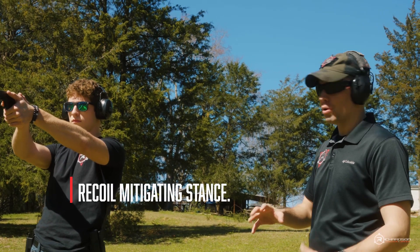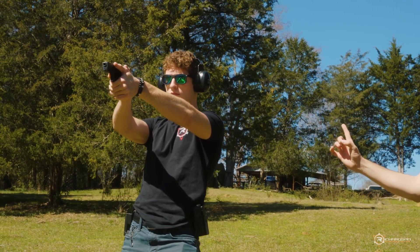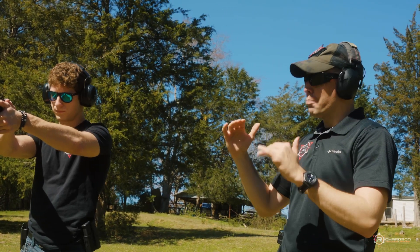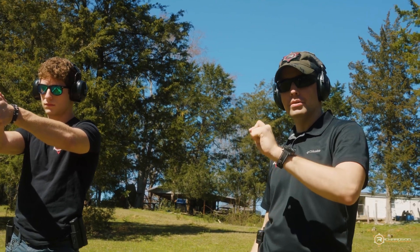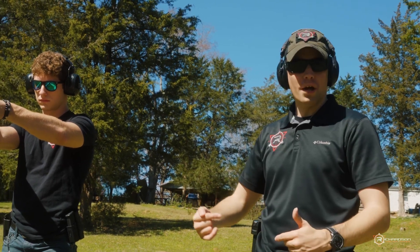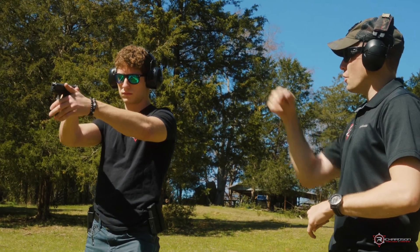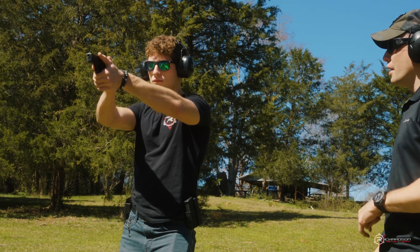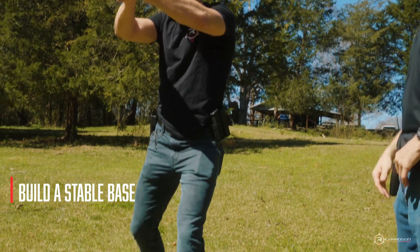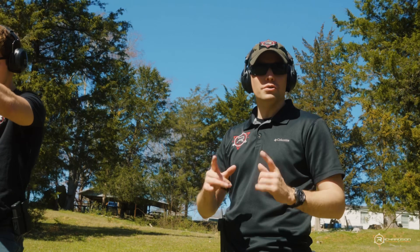That's not the objective. Without moving the gun, shift your weight and think of putting your nose over your toes. Notice how much the gun dropped — he thought he was level with the target, but with the incorrect stance the gun actually moves a significant amount. We want to correct that. Present the gun and put the weight more on the balls of your feet so you're balanced and stationary.